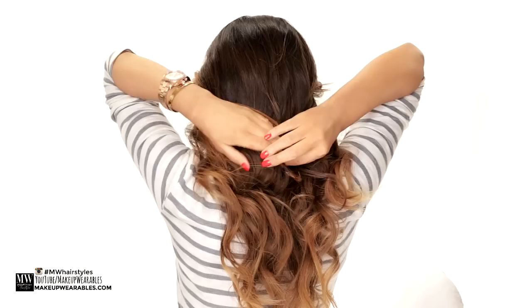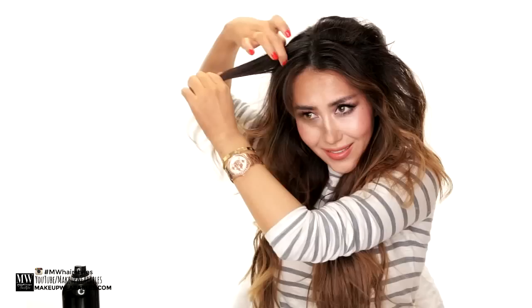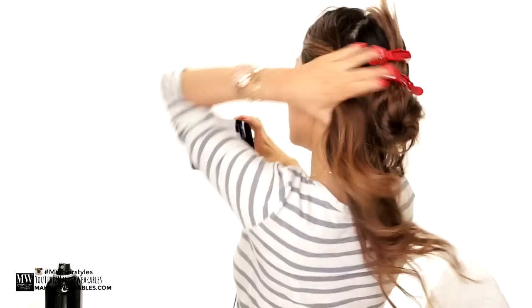Thankfully I have hair extensions and products, so first let's start by applying some hair wax all over. Then I'm gonna attach my go-to hair extensions — thank god I have hair extensions from Luxury for Princess. Attach them as you normally would, but attach the two clip webs at the top like this. Then make sure to tease the top layer to cover it.